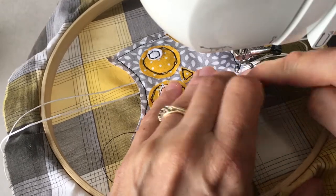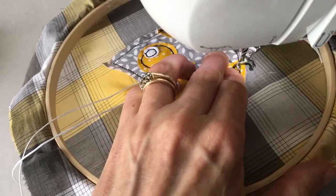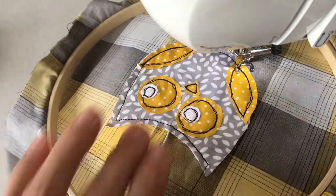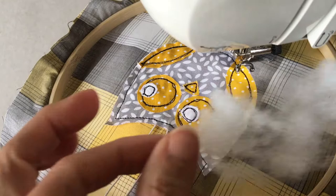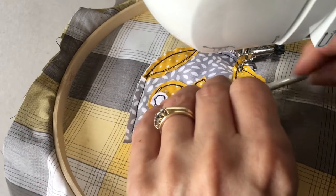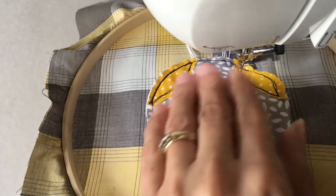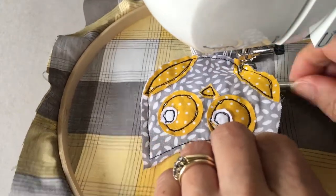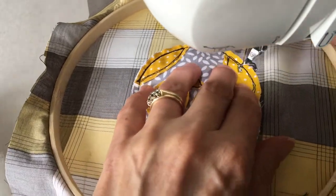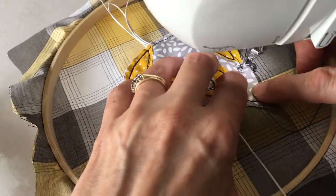Once you have sewn across the strands of cord and just slightly onto the wing, we are ready to put in our stuffing. We use only a very, very small piece of stuffing — hardly any at all. I am teasing it into position with the end of a crochet hook, patting it into place and adding a tiny little bit extra, then patting it into position again. Once I am happy with the padding I am ready to finish sewing up the edge of the owl.